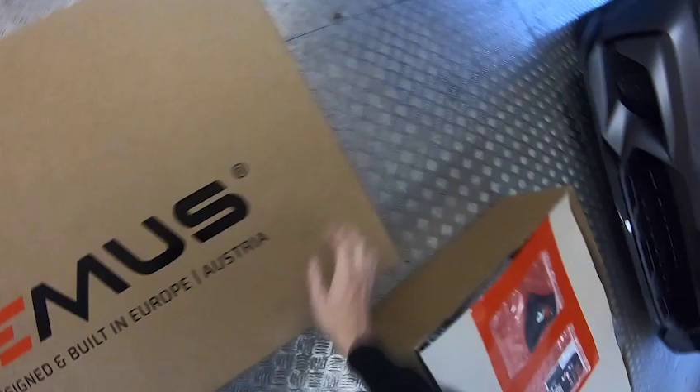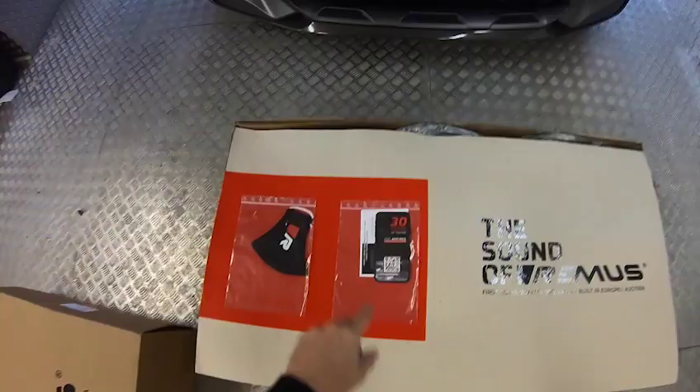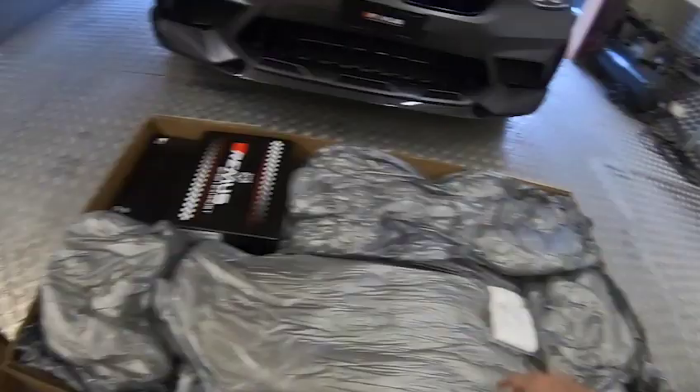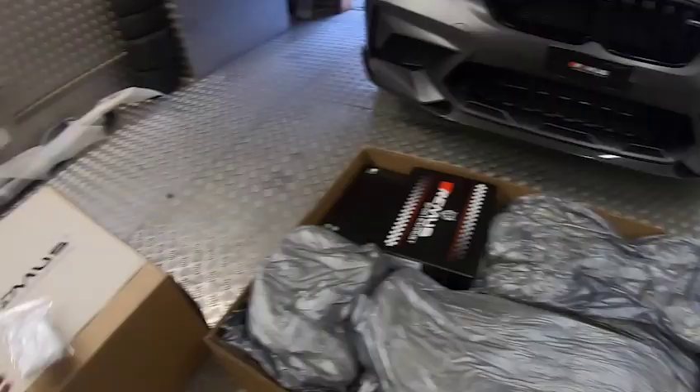So, nice welcome — a little mask, very important right now, along with the instructions and some ringtones for your cell phones. We've got a lot of protection, it's very packed. Some gloves so always keep your hands clean. Let's remove the protections.